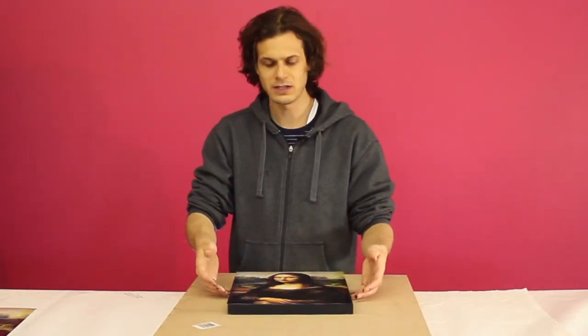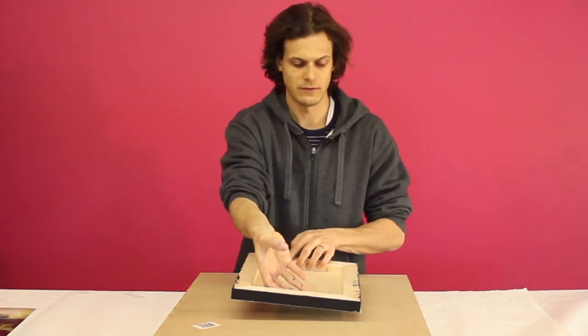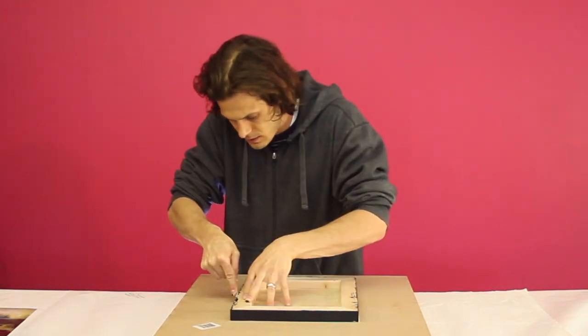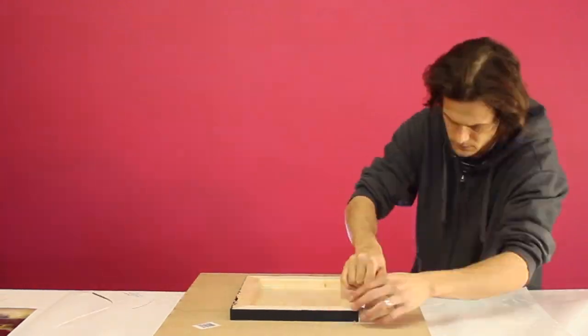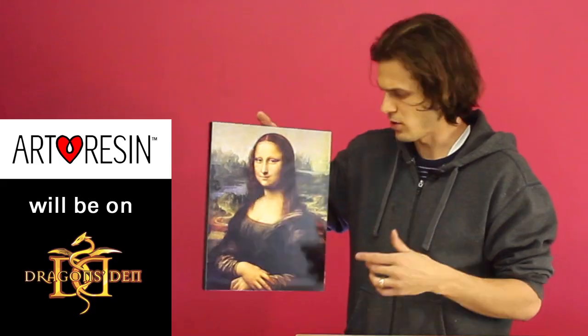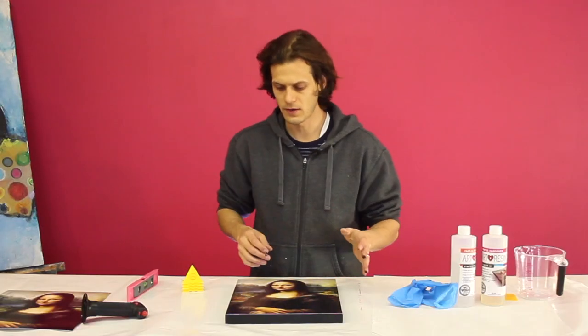The edges get a bit sticky from the spray — that's fine, the art resin will cover it. Just flip it upside down and use a really sharp X-Acto knife; there's just a tiny bit of overhang, so I'm just cutting the paper. And there it is — this one is ready. Once I resin it, it's going to be on Dragon's Den as one of the props we actually use. Now we're ready to apply the art resin.